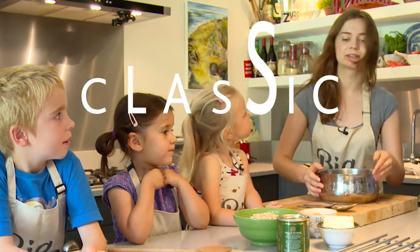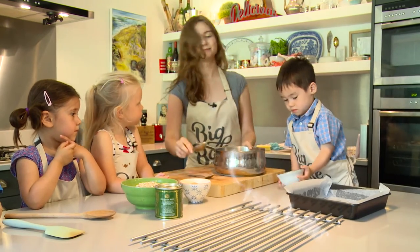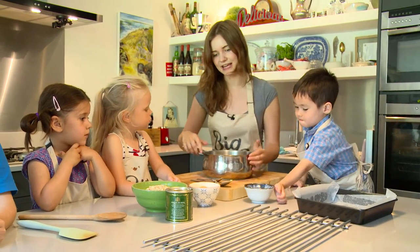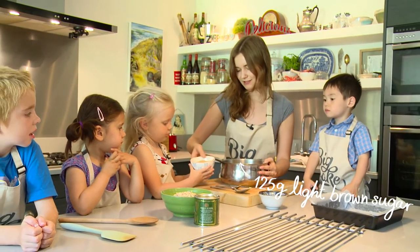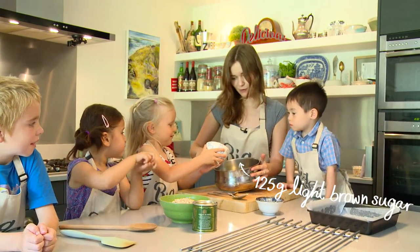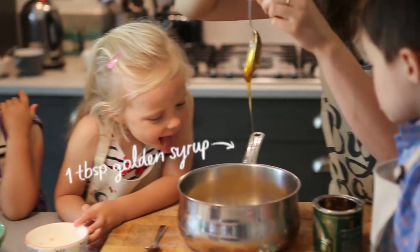Right, so the first thing we need to do is put some butter into a saucepan. Scoop that in, into the saucepan. And the next thing we're going to add is sugar. So we've got some brown sugar. You're going to pour that into the saucepan for me — all of it in there. Excellent work. Some lovely sticky golden syrup.